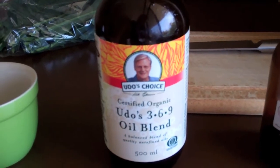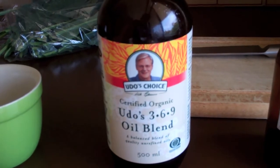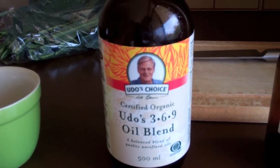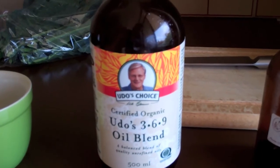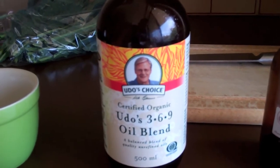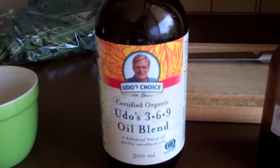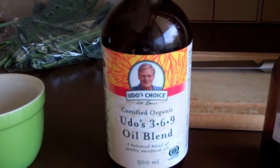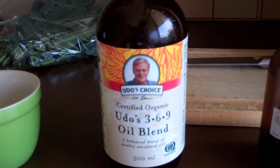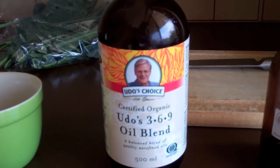Next is Udo's Oil, which my friend Zach got me on to. It's a vegan mix of omega-3, 6 and 9. I like putting it in there because it provides my daily oils and most of all it makes the mix more cohesive and also makes it easier to clean the blender jug — it just runs straight out with very little stickage. The downsides are that it's quite expensive and it has a shelf life of eight weeks after being opened.